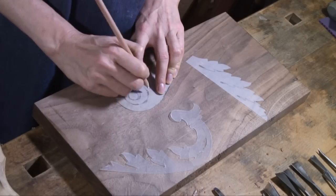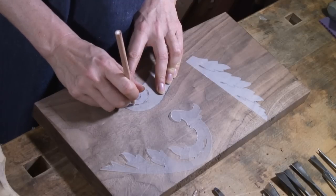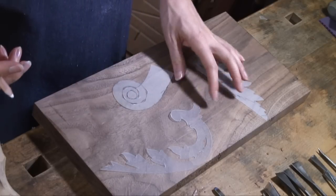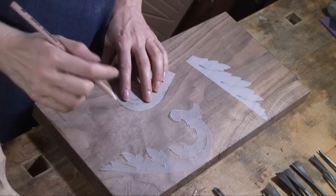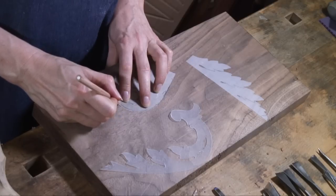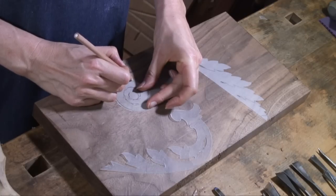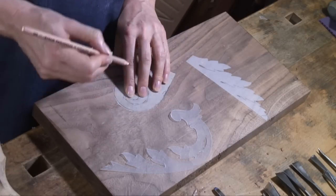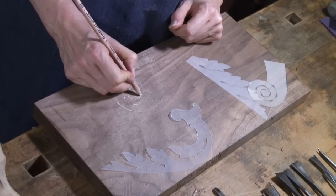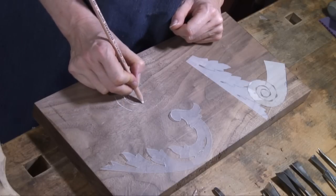I'm actually going to use a white pencil here, which works a lot better on darker wood like walnut. I should do the outline too, but I just wanted to show you how to do the inside. The only problem with this thinner plastic is it's sometimes difficult to run a pencil along the edge. This is actually a charcoal pencil, which works really well. Then you come back and just have a few lines to connect — just keep the curve and you've got those inside lines transferred.